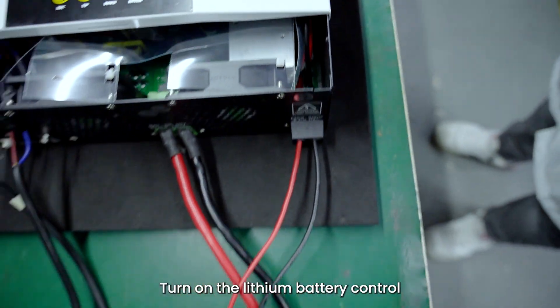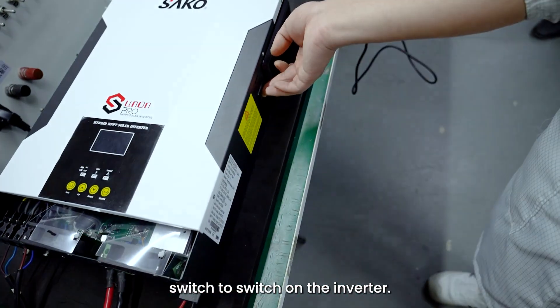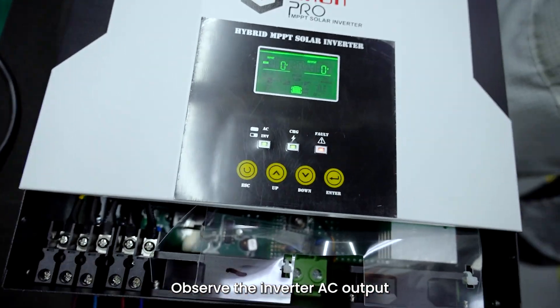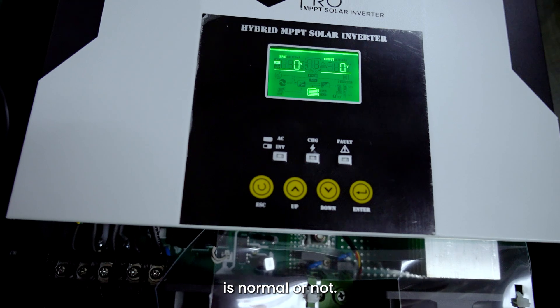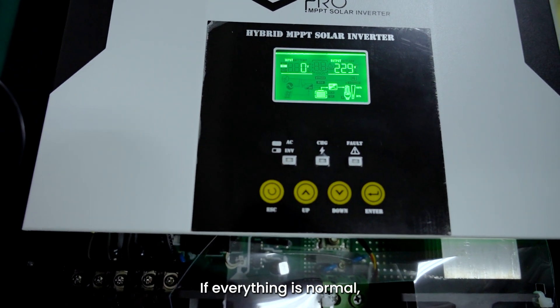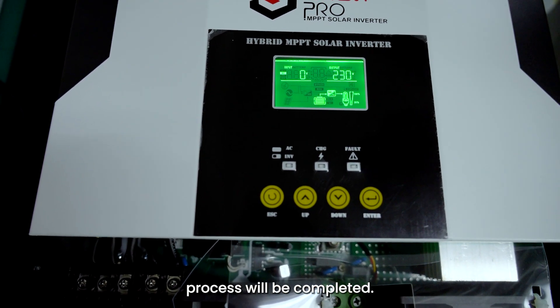Step 7: Turn on the lithium battery control switch, and then turn on the inverter control switch to switch on the inverter. Observe whether the inverter AC output voltage and battery voltage are normal. If normal, turn on the PV input and start the loads. If everything is normal, the whole system installation process is completed.